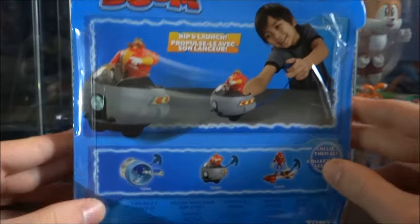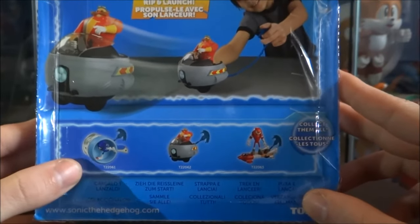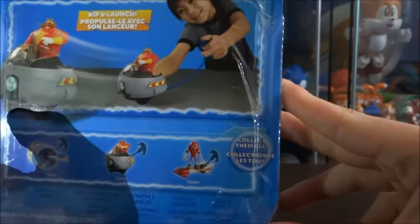On the back it's showing you what the figure is capable of, as it's saying Rip and Launch. At the bottom here we have some of the other figures that are from this range — I believe they're called the Rip and Launch range. We've got Sonic there and Knuckles. Collect them all.